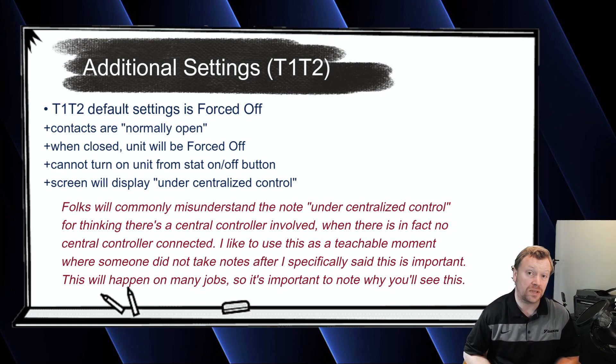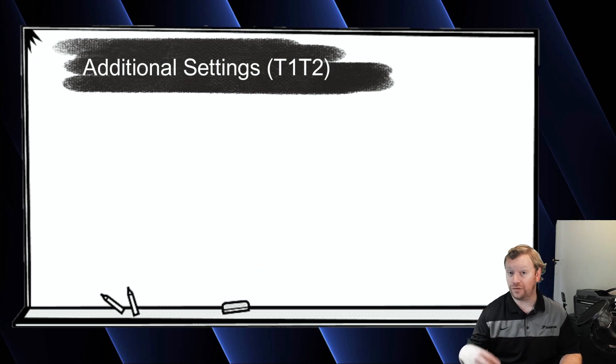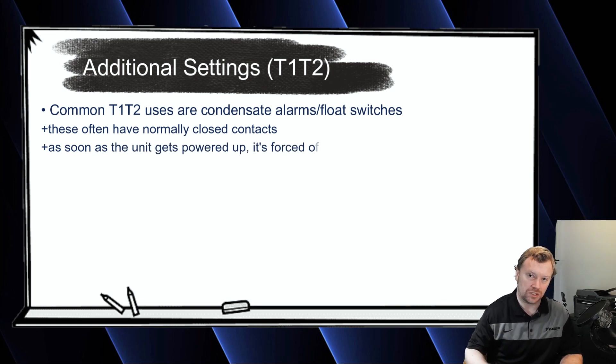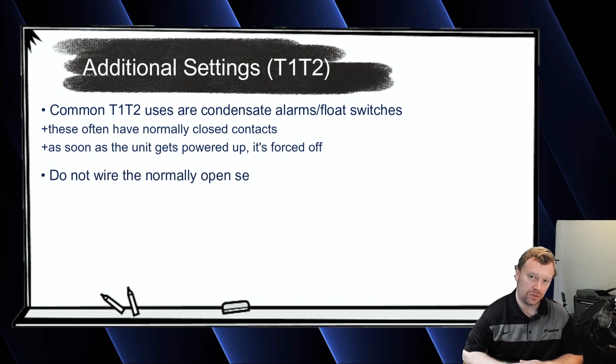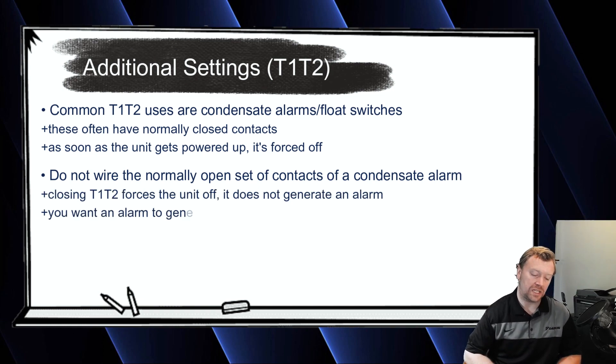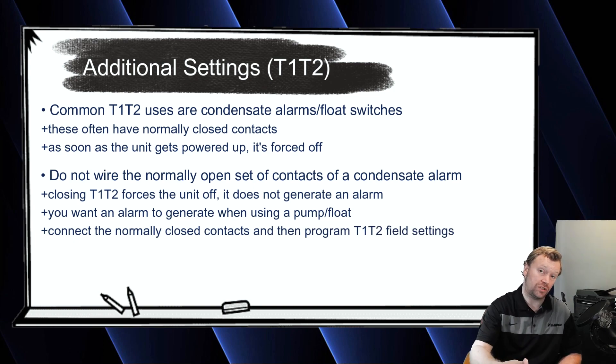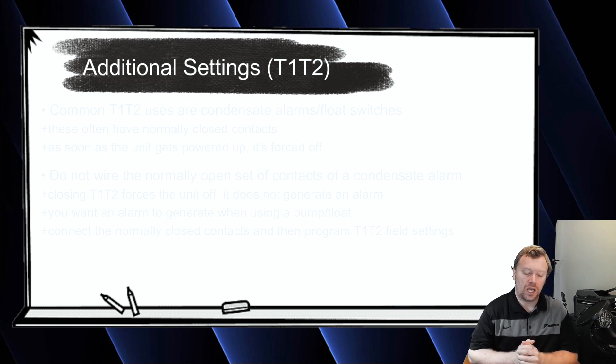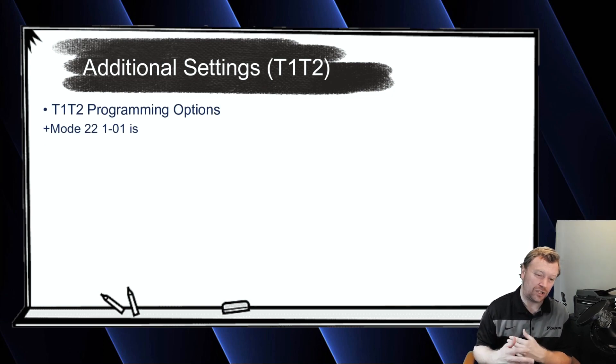In the real world, this happens all the time because people will wire their condensate pump or float switch — the alarm contacts, which are typically normally closed contacts — and they will land those on T1, T2, which closes T1, T2 and forces off the thermostat. That always generates a call. What guys will sometimes do, which is not what you want, is wire the normally open set of contacts to T1, T2 without changing any of the field settings. The problem is if that condensate pump alarms and then closes T1, T2, it does force the unit off, but it won't generate an error code — and we want to generate an error code when a condensate pump fails.